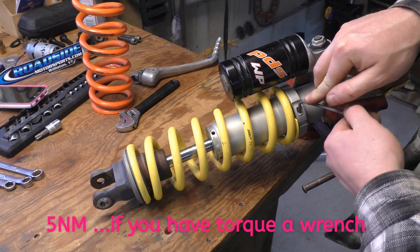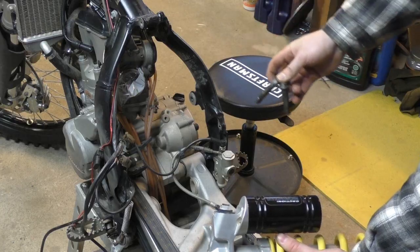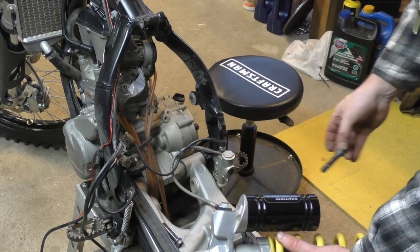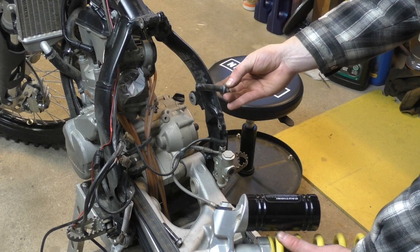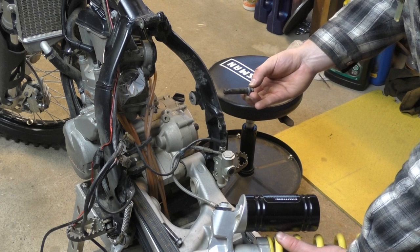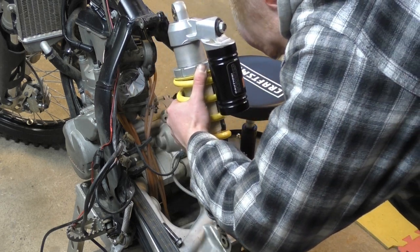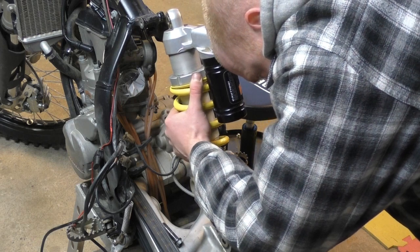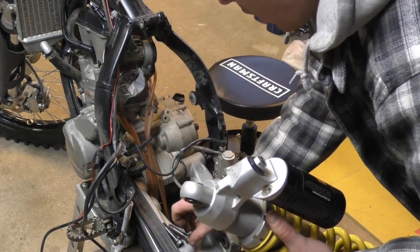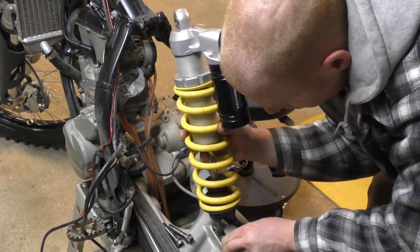I don't have a torque wrench handy so I'm not going to blue vein it. The only thing left to do is reinsert the shock into the bike. While we've got these bolts out, it's a really good time to put some grease on there. My bolts haven't been out of the bike for a while, so it's a really good idea to put some anti-seize or grease so that next time you need to do maintenance you'll be able to take it apart.